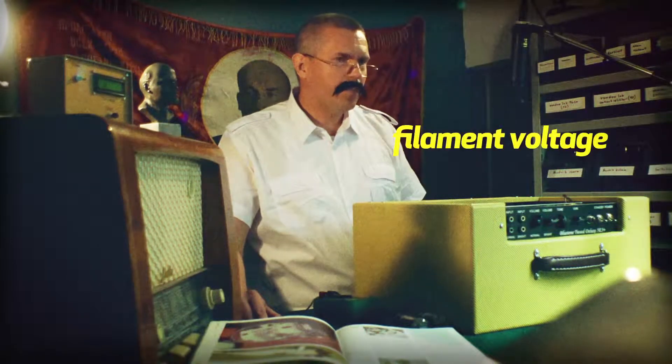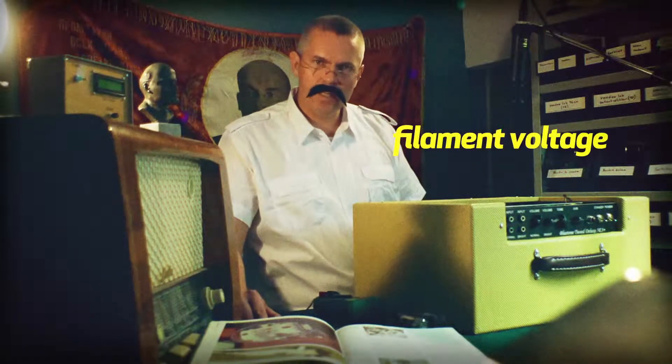Hello and welcome to Trouble and Shoot with Kirill. The problem today is that I suspect a malfunction in my amplifier. I want to test the filament power that is fitted to the power tubes.